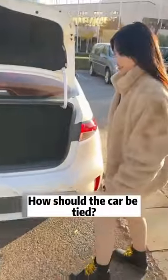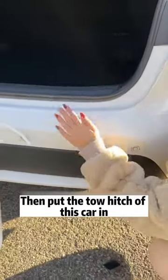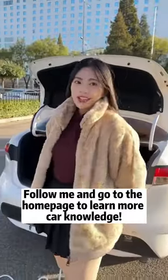How should the other car be tied? In the same way — you see this. Take off the small cover, then put the tow hitch of this car in. Tie the tow rope. Wouldn't that solve the problem? Follow me and go to the homepage to learn more car knowledge.